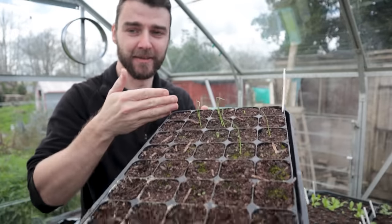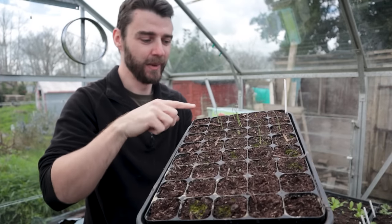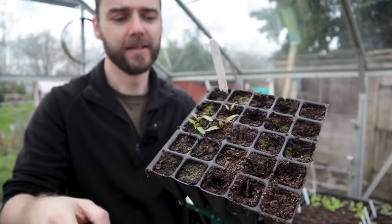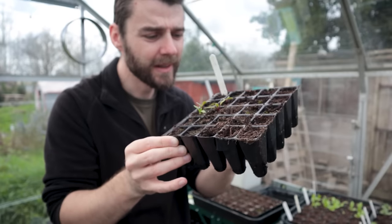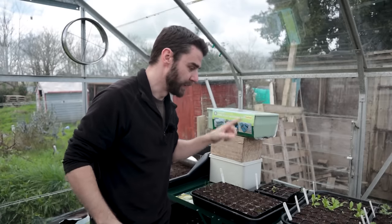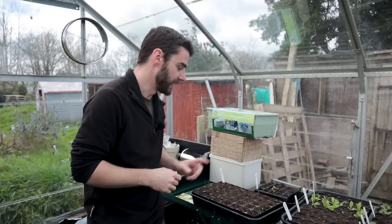I think I only did this top half with the idea of doing the bottom half as succession, but this top half definitely needs redoing. My beetroot as well - once again here I only did the first two rows, but still that does need redoing with fresh seed. Yesterday I also bought some golden beetroot, which I'm very excited to try.